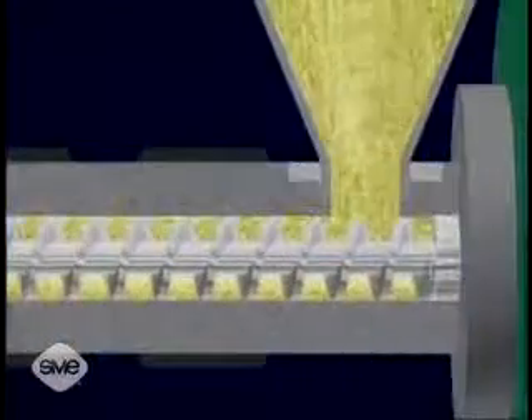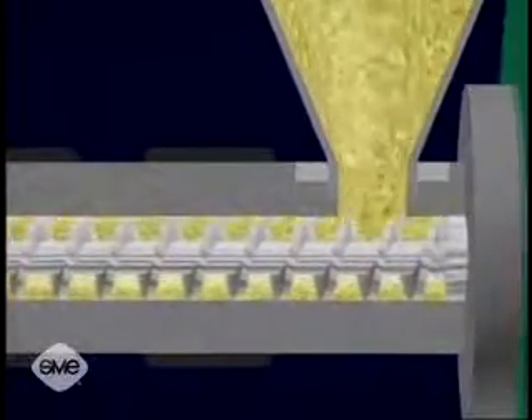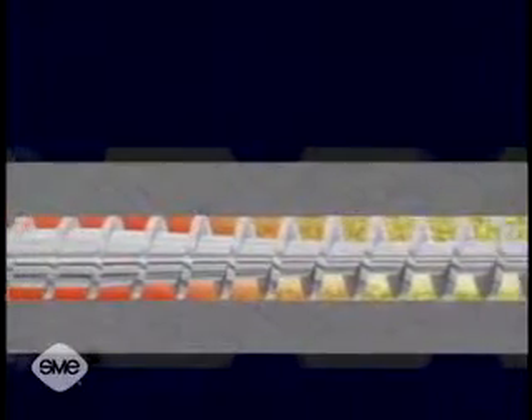As the resin enters the injection barrel, it is driven forward by the rotation of the screw, which is powered by the hydraulic motor. The resin plasticizes or melts as the turning screw drags it towards the nozzle end.